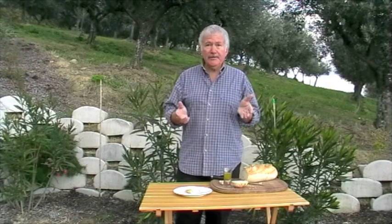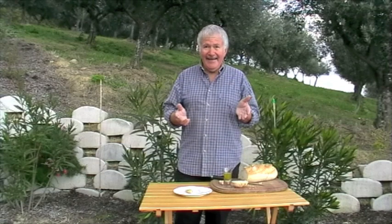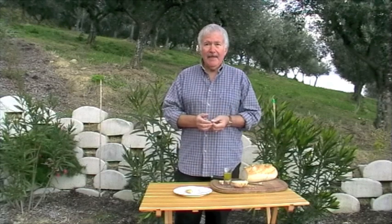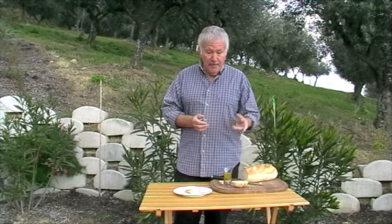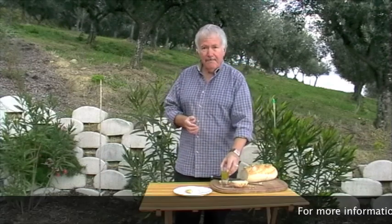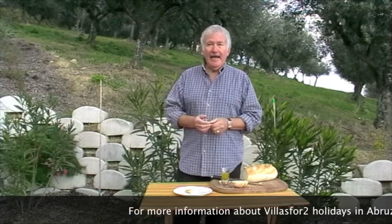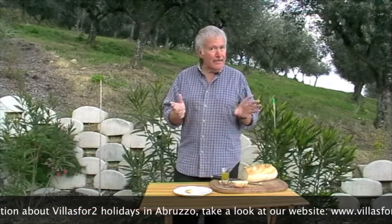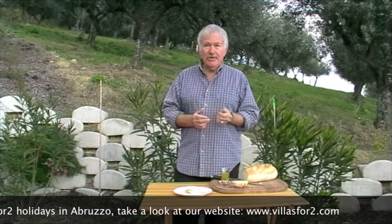So I think I can safely pronounce the 2010 Villas for Two Olive Harvest a success. 15 litres — some for us, and some for you too, because this will be the oil that is waiting for you in your villa when you take a Villas for Two holiday here at pretty much any time of the year. Downside is though, when it's gone, it's gone — there is no more. But do come and try it. I promise you'll enjoy it, and we'll look forward to seeing you at Villas for Two very soon.